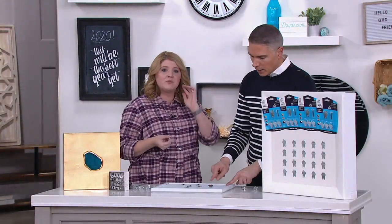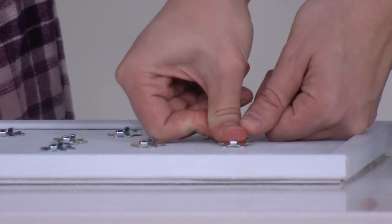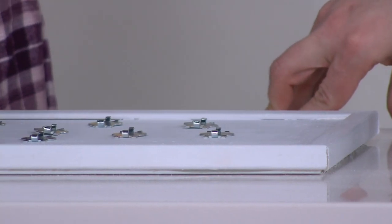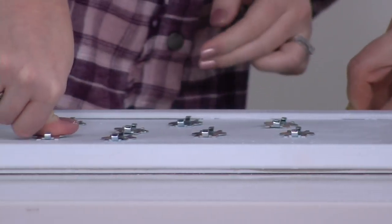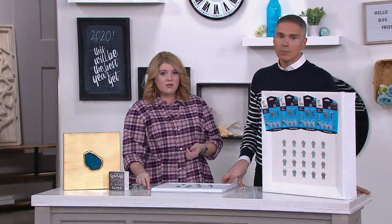Let's show you one more time really quickly: place, press, hang. That's it. You just literally place it there and use your finger — it just goes right in. Place it, press it, that's it. Thumb or palm, either way. We're at last call — I've got two dozen remaining, that's it.